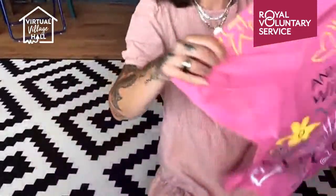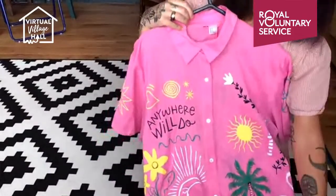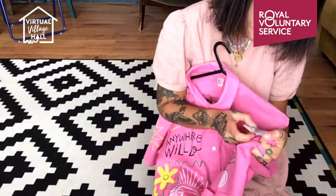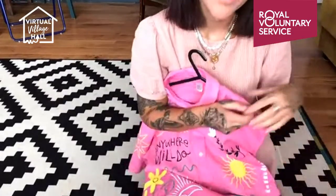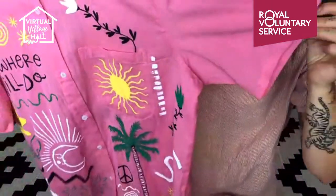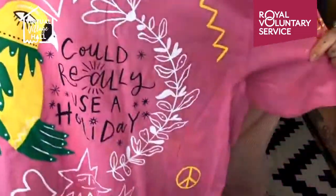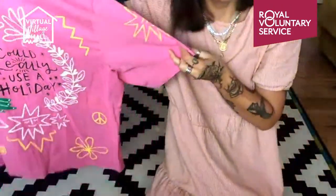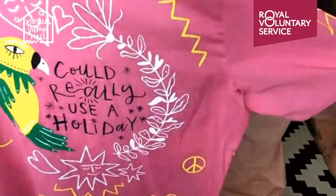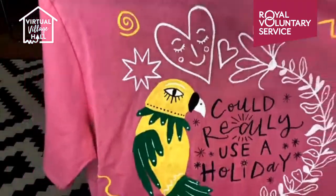The last example I'm going to show you is this pink shirt. I believe it's 92% cotton and 8% linen. Anything with a linen blend is really nice because it's super thick and durable but still smooth enough to paint on. As you can see I've done loads of stuff on this — I've been crazy. And the back says 'Could really use a holiday' — I thought it'd be a cool holiday shirt to wear, because I've had both of my children with me for the whole of the summer holidays.